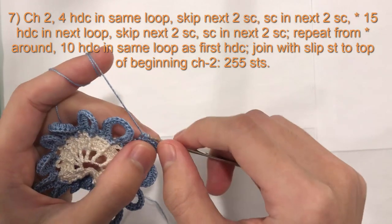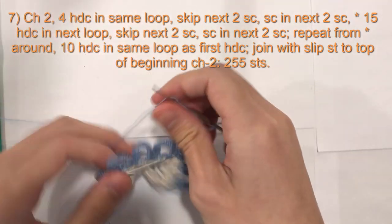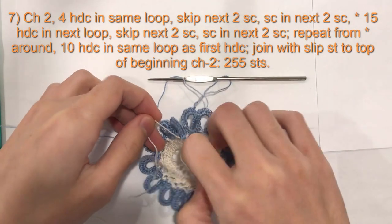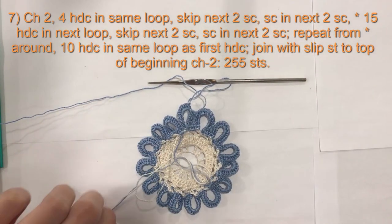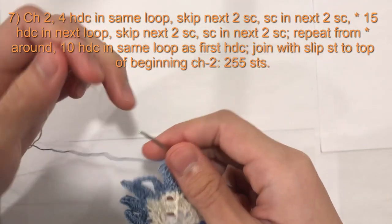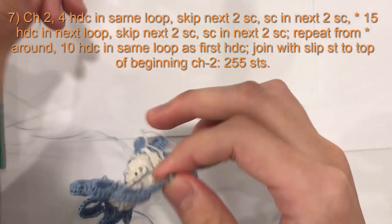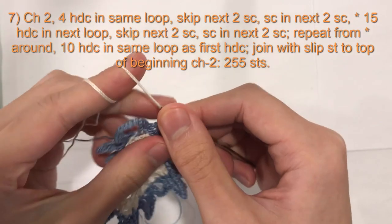If you are going to change your color, I am going to take your white again. So I have it on the back here. I am going to cut it off. The two tails here I am going to tie together to secure and cut tight. I am going to take my white, insert my hook into the second chain from chain 2, wrap my white around my hook, and pull it through to complete a slip stitch.